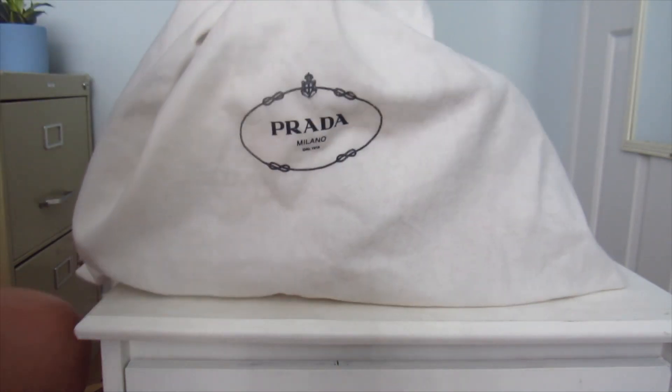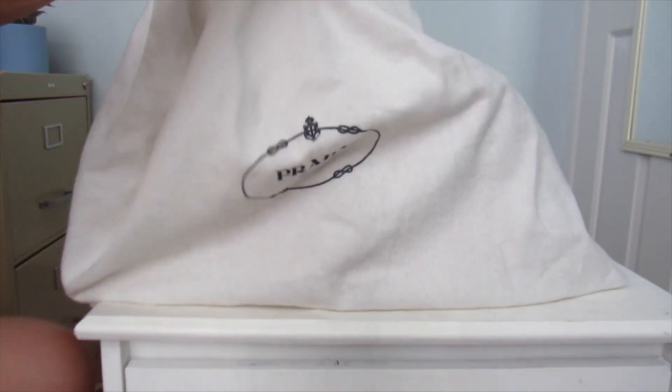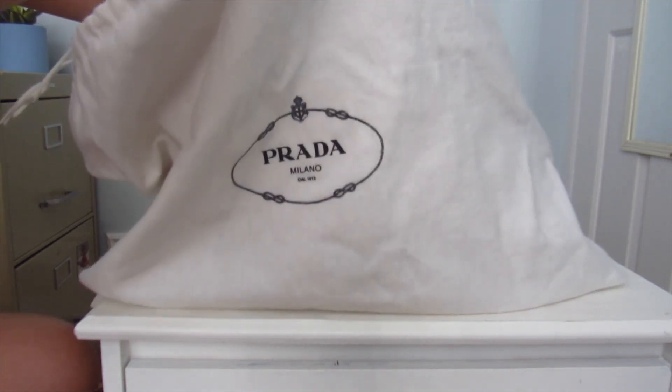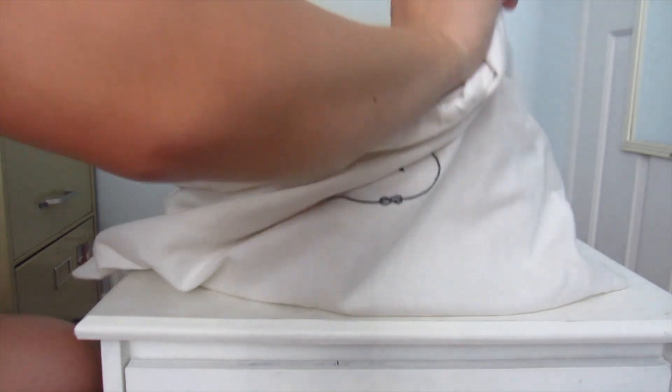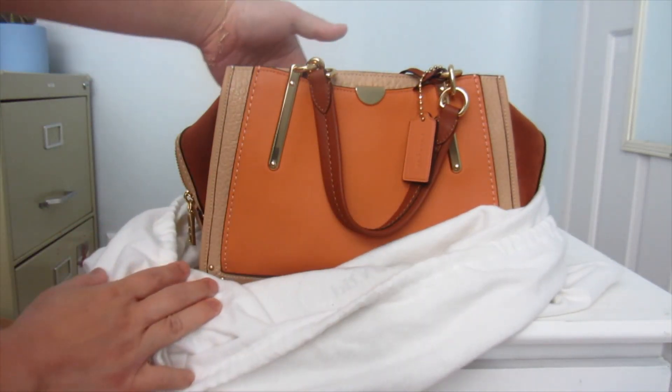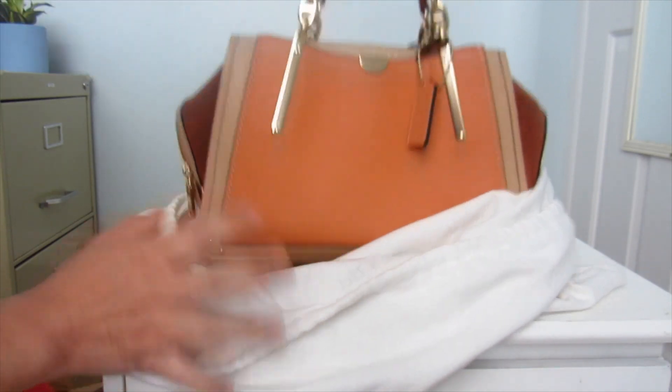So without further ado, I'm so excited. I can see it now — it looks so nice. It is a regular size Dreamer. Oh my goodness.